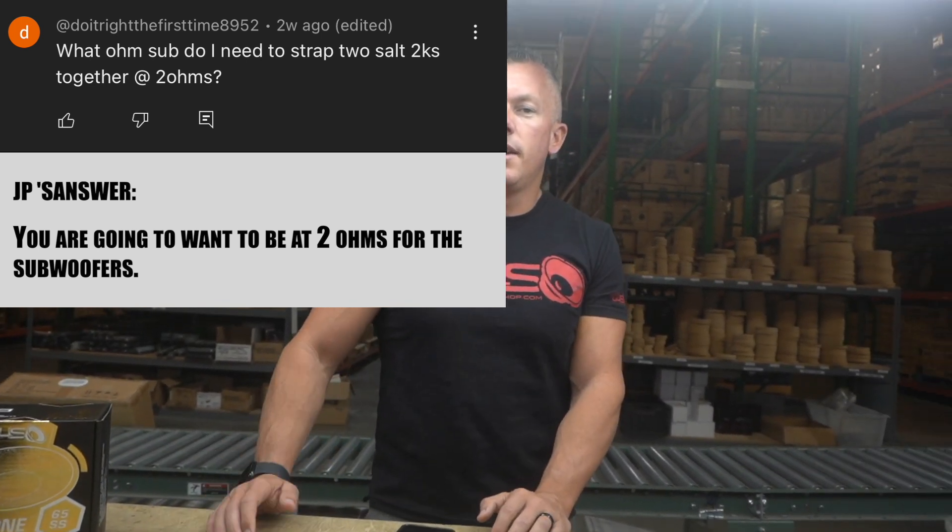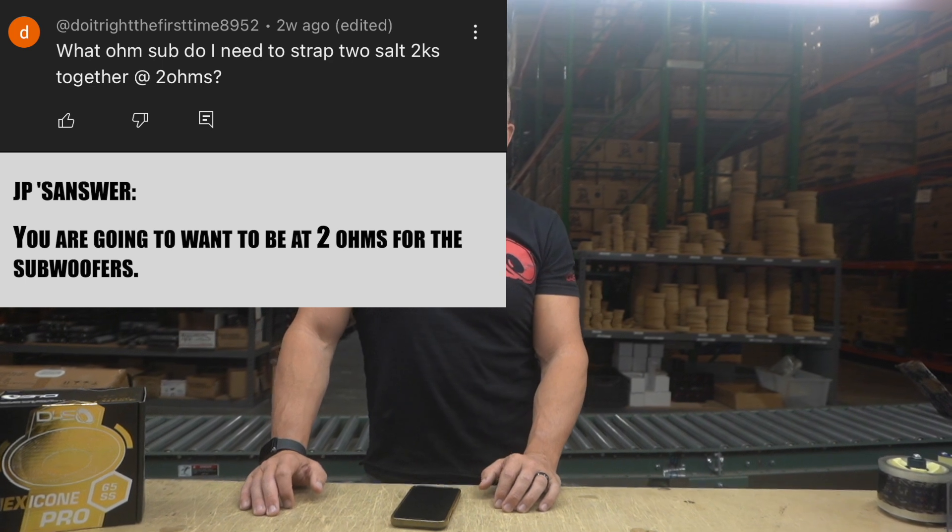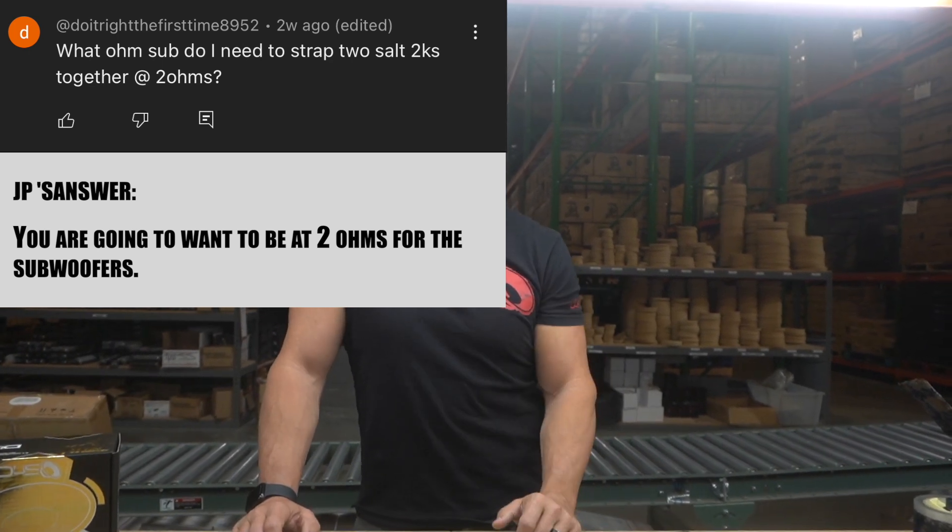Alright, that's going to conclude frequently asked questions segment number 64. If you have any questions you want me to answer, just drop them in the comments below. Until next time, we'll see you later.